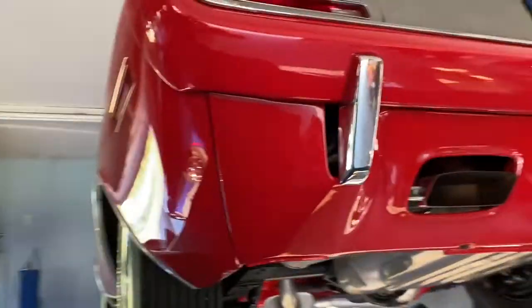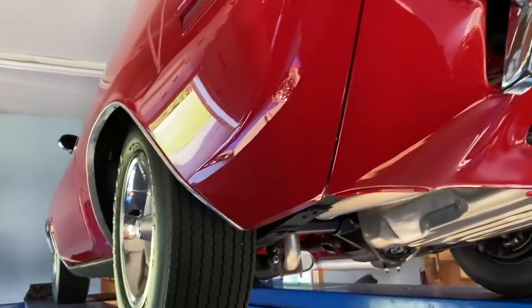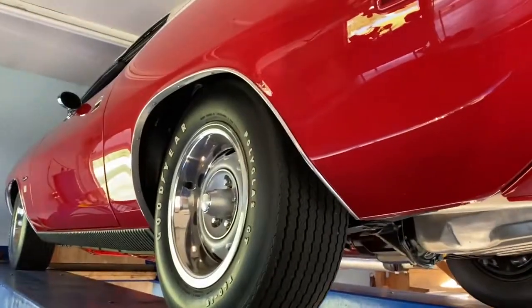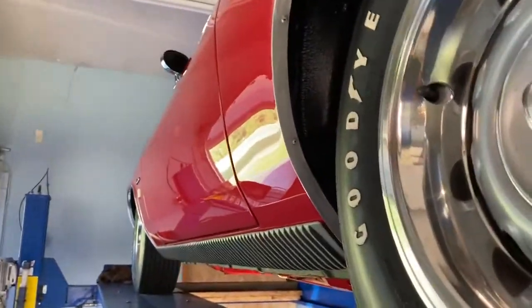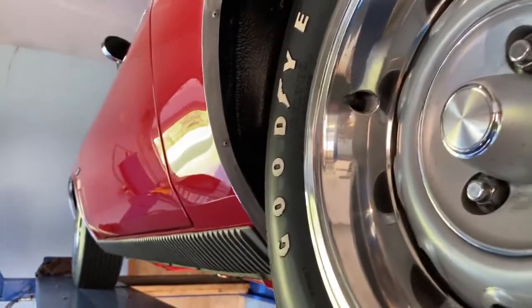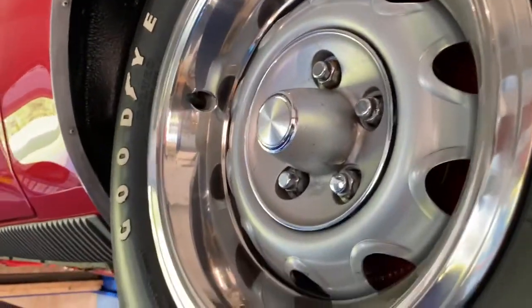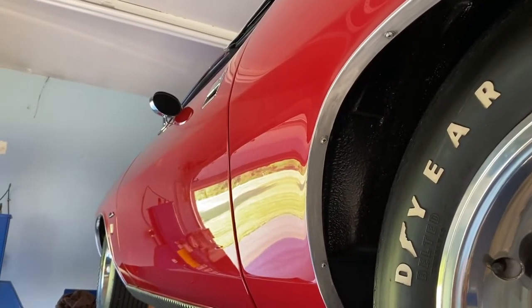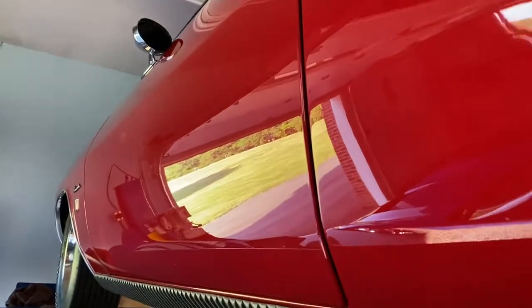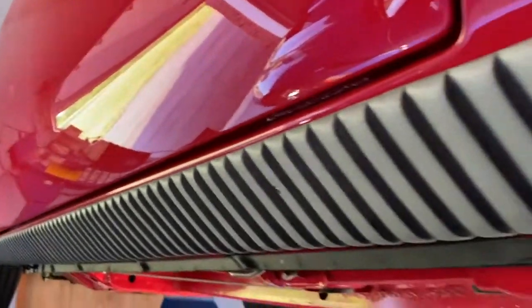I'm going to do a quick walk down the side. Even though I've already got a video outside, sometimes in this type of lighting you can really get an idea of just how beautiful this car is — like a mirror down the sides, nothing to hide. Optional rally wheels, 15-inch rallies, like new old stock out of the box. The factory rim blow steering wheel is just like brand new out of the box, the dash pad, all the gauges — everything works on this car, spotlessly.